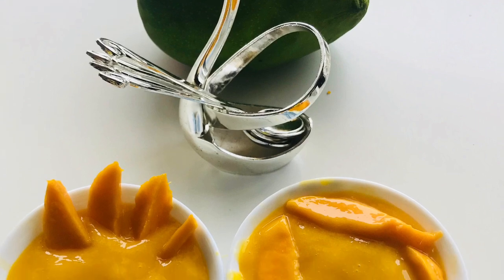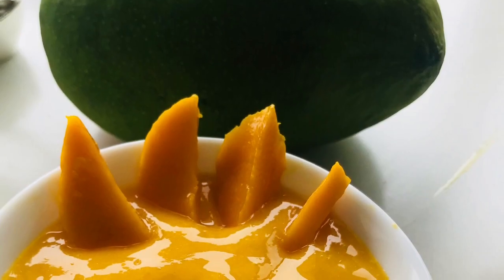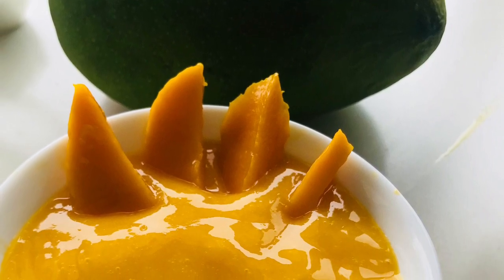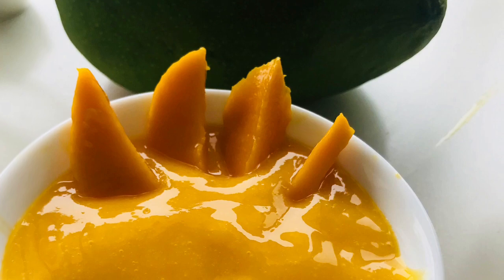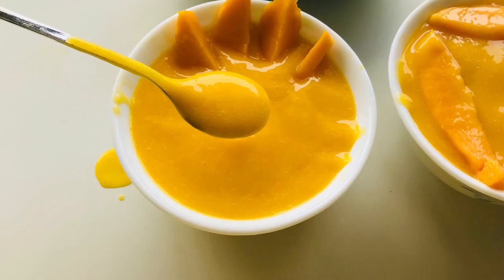Mix it well and it's ready. See, I told you it was a very simple and easy to make recipe — it doesn't take much time. It's really tasty as well, so you can use it as a family meal or serve it to guests.